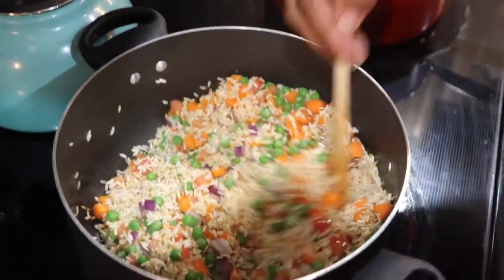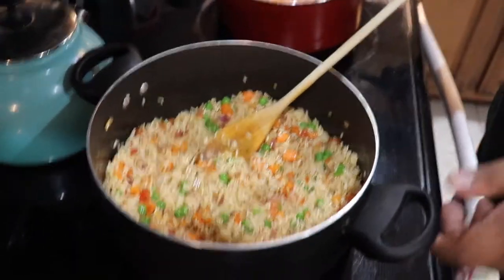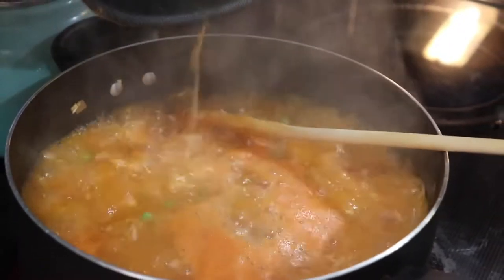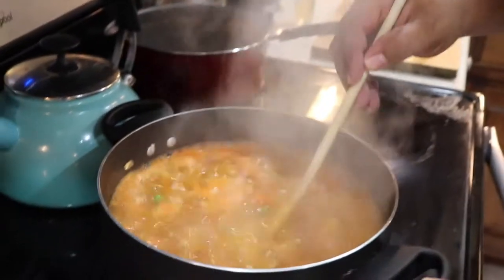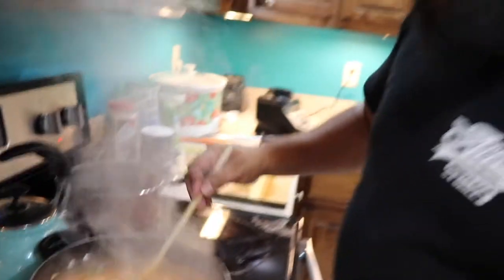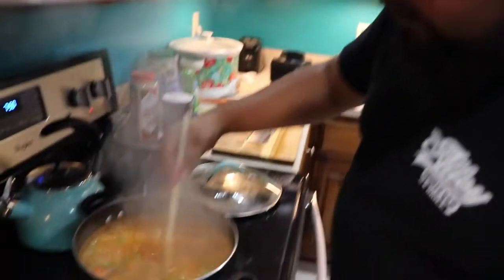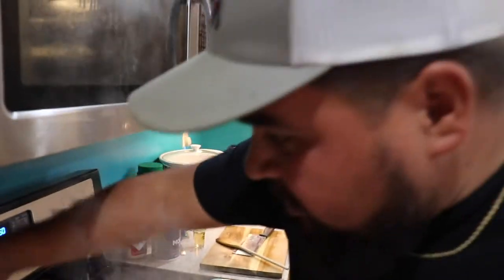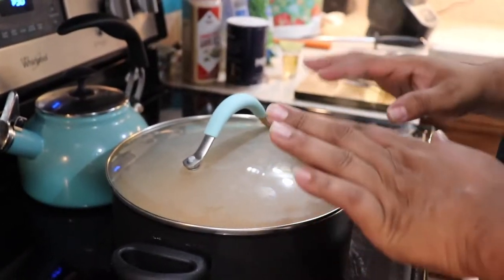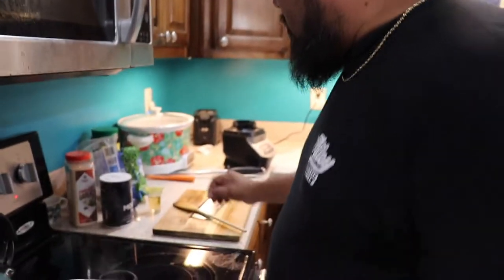Let it cook for about a minute. All right, it's been cooking about a minute — time to throw the water in. Do it slow or you will burn your fingers. Let this boil for about one minute, then we're gonna put a lid on it. It's been boiling about two minutes, so turn it down as low as you can go, put the lid on, and let it cook for another 10 minutes.